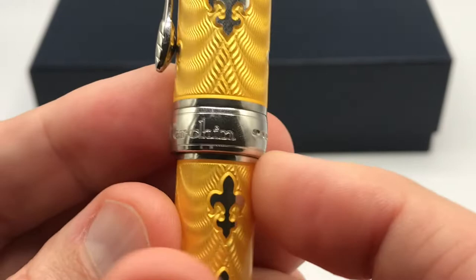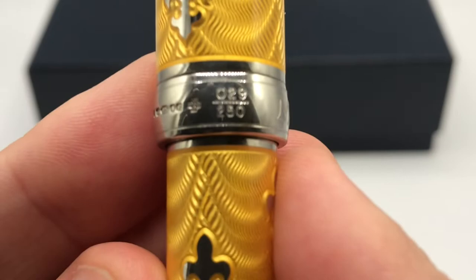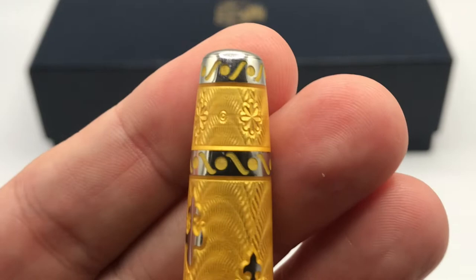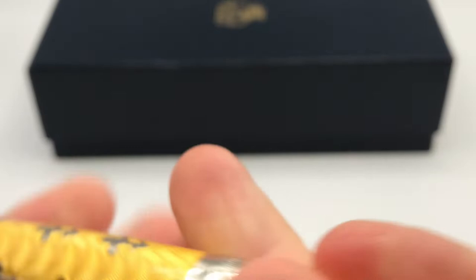You have the Michele Prachan name on the band, the silver hallmarks, and the pen number — this happens to be number 29 of 250. The rest of the barrel has more of the wonderful enamel and pattern, and the very bottom of the pen has a different pattern: a nice little flower design that I think is quite lovely.